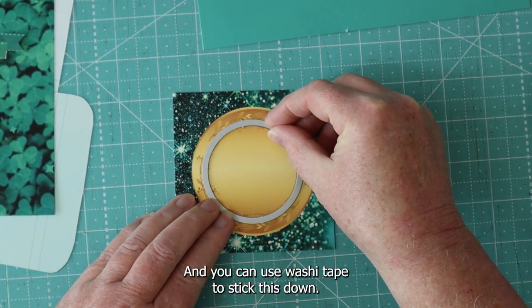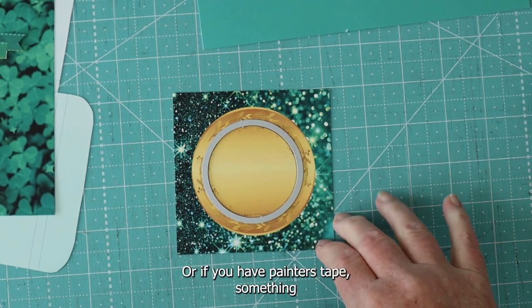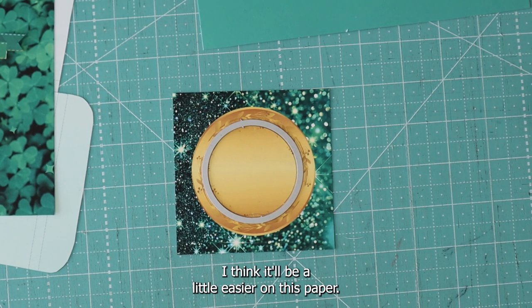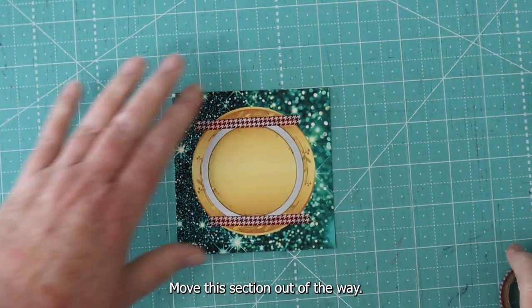You can use washi tape to stick this down, or painter's tape — something that's going to be removable from your project. I'm going to grab some washi tape; I think it'll be a little easier on this paper.